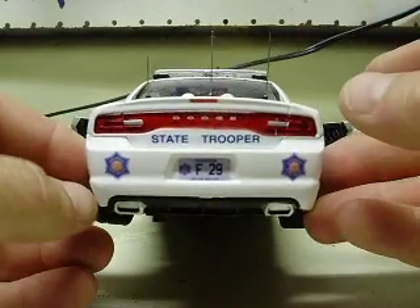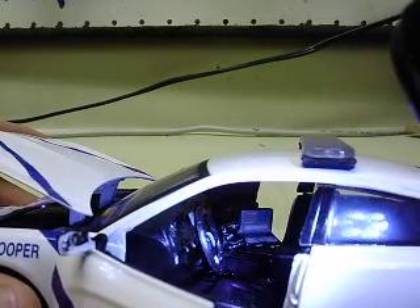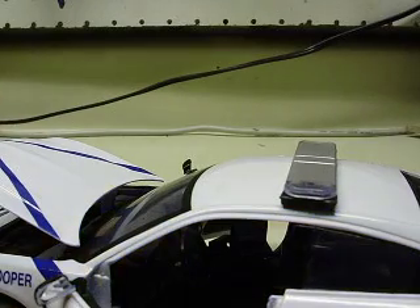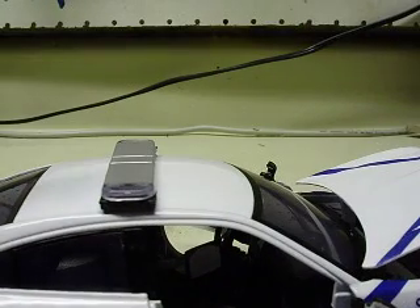F-29 again on the rear license plate. Interior — you asked for some odds and ends in there, the radio and whatnot, MDT. All of that is in there, as you can see. I added the console and everything to this one, and you'll be able to see a little bit better when the light's on.